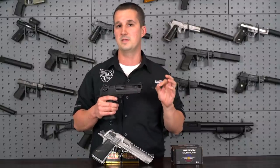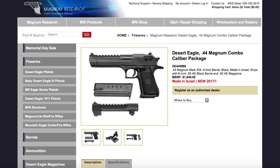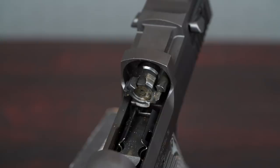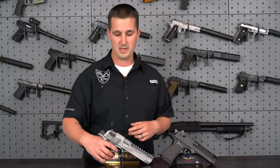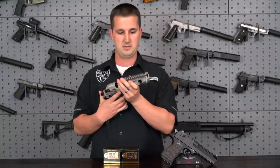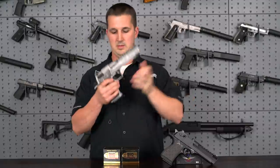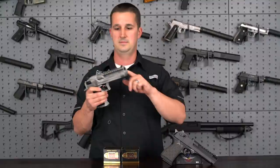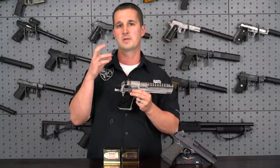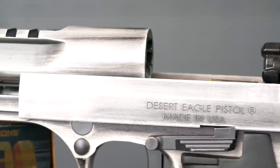An interesting feature of the Desert Eagle Mark 19 is that a caliber swap is very easily achieved in seconds. With the 44 and 50 AE versions, you can swap from 50 down to 357, but it requires changing the bolt head. For a 44 swap, all you need to do is take off the barrel, put on the 44 barrel, and switch to a 44 caliber magazine — that's it. Pop off barrel, put on new barrel, switch magazine — completely new caliber. The 44 uses the same bolt head as the 50 AE.